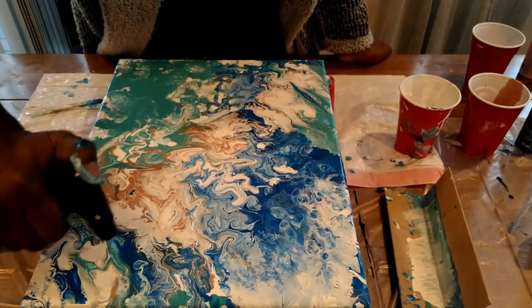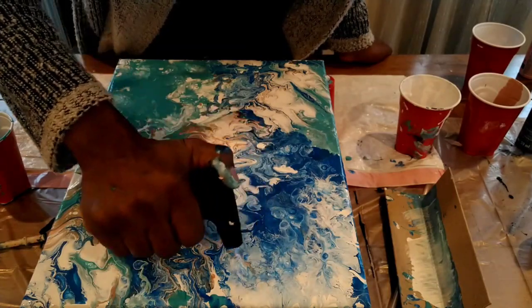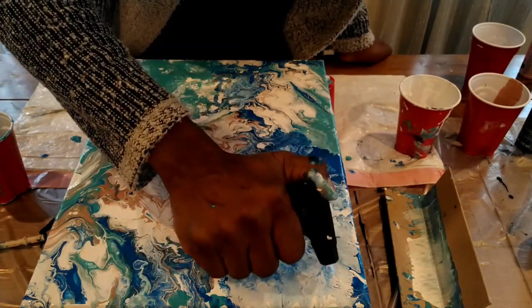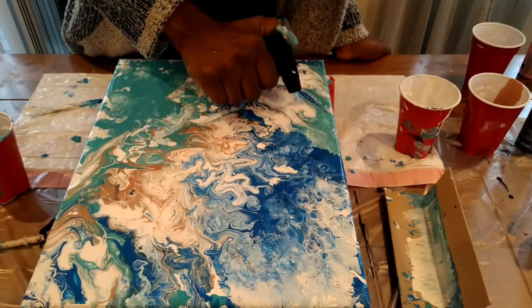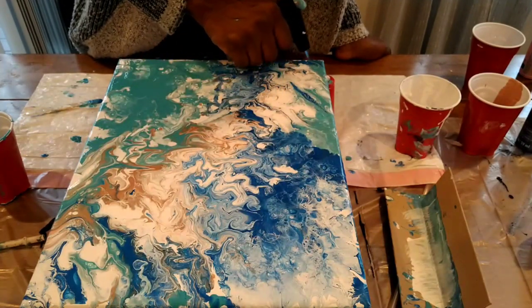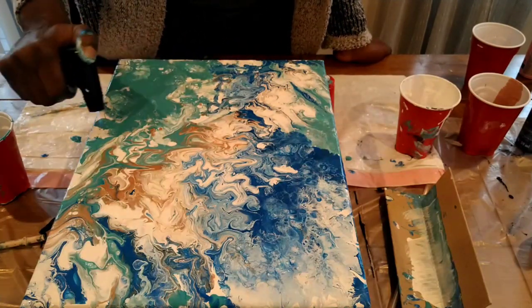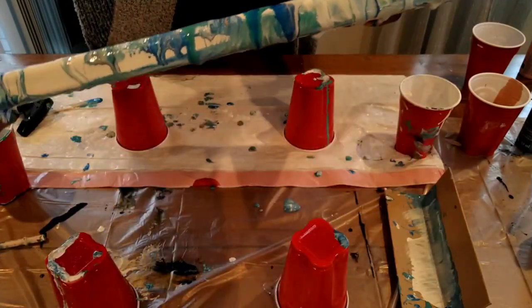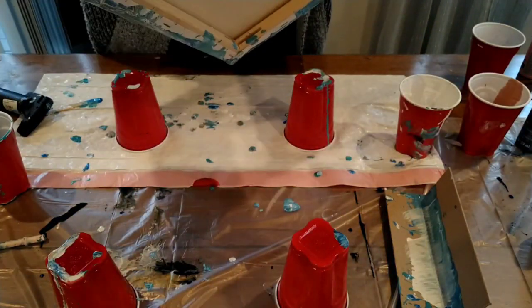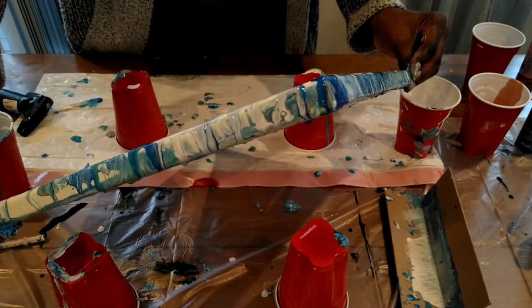Right now I'm just using my tools to see if I can get some cells to come through, but I don't think I have enough paint with silicone on that end. Remember, you just want the heat to touch the canvas — you don't want the actual flame touching anything. And as I keep trying, you can see no cells are coming through, and that's okay.